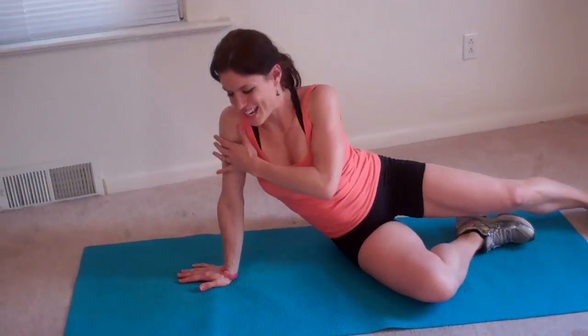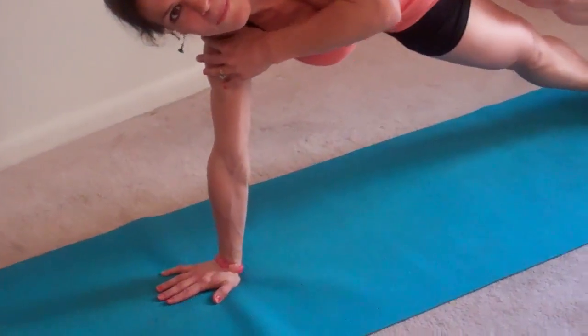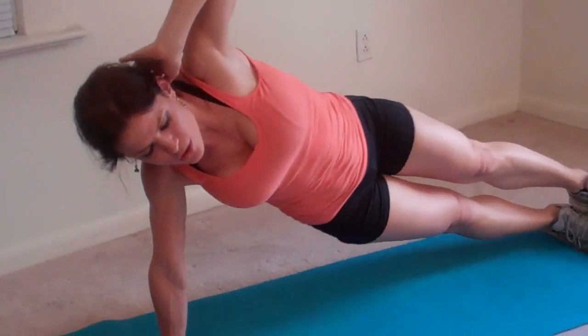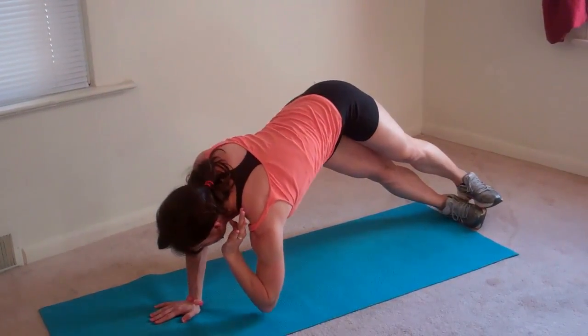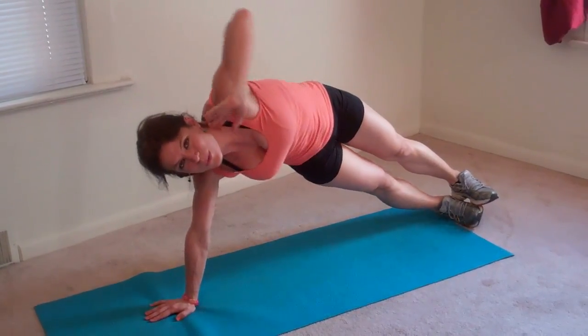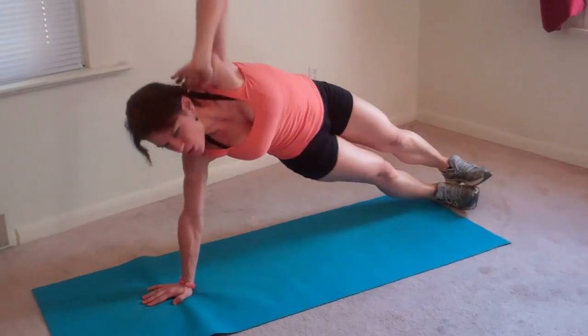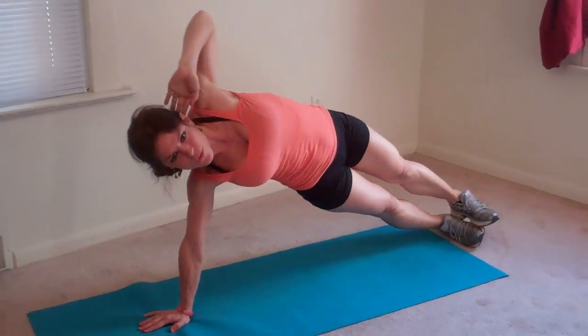Same thing on the right side. My hand plants directly below my shoulder, my feet stack one on top of the other, left hand comes behind my head this time. Right hip drops, touches, lifts, then I touch my left elbow to the ground — that's one. Two, three.